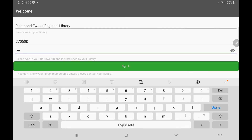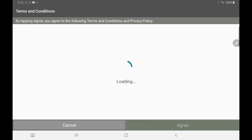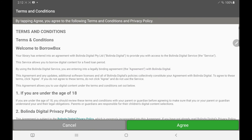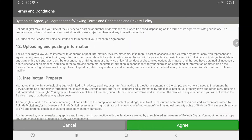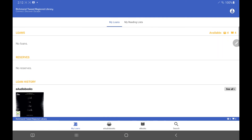And once we've entered this in we can click sign in. We need to agree to the terms and conditions after we've had a look through. And then we're into our BorrowBox library app. You should be ready to use the BorrowBox app now. If you have any problems with installing and using this app please contact your local library for over the phone support. Happy reading.